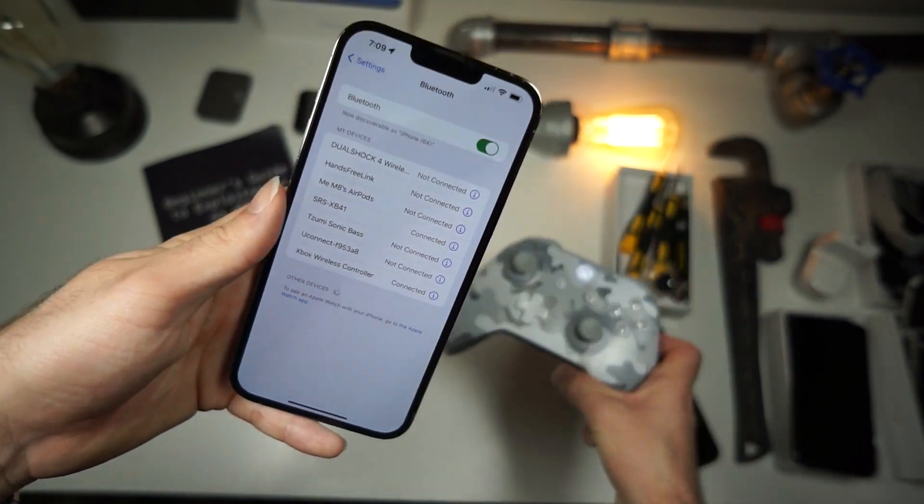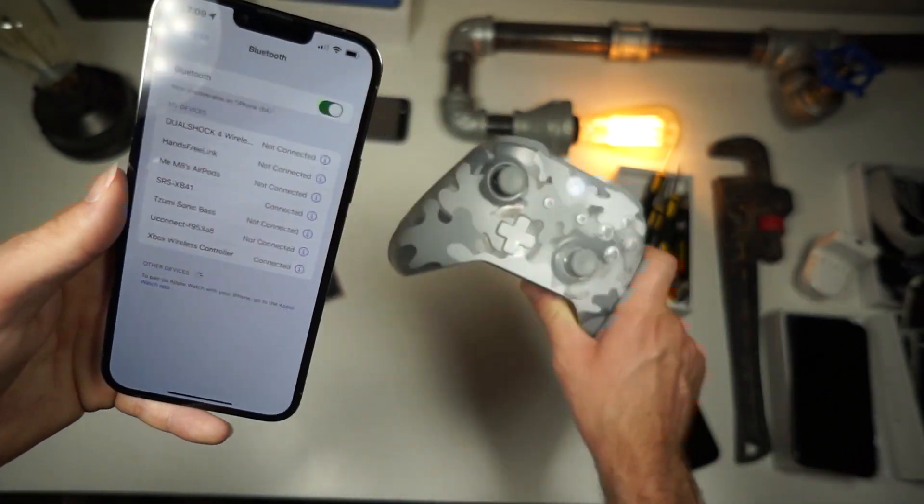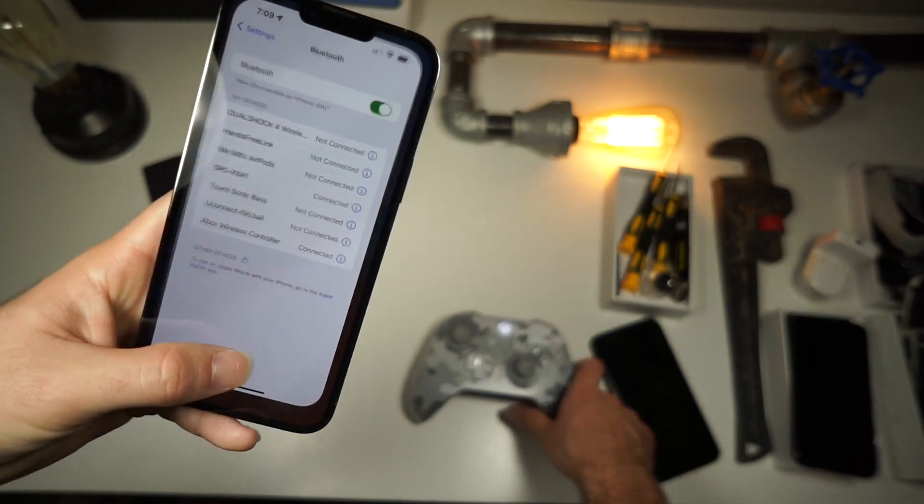Check out my other video as well for the PS4 controller — it's the same for the PS5 as well.